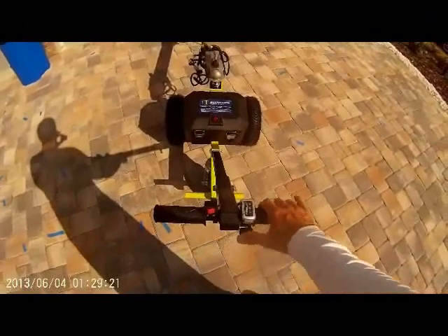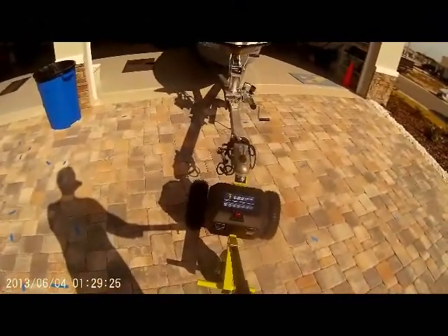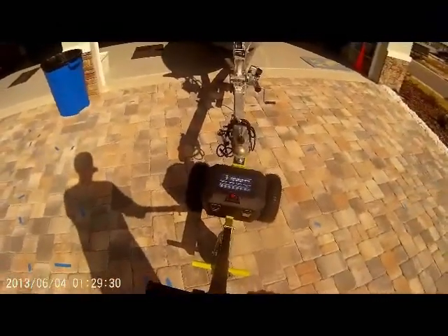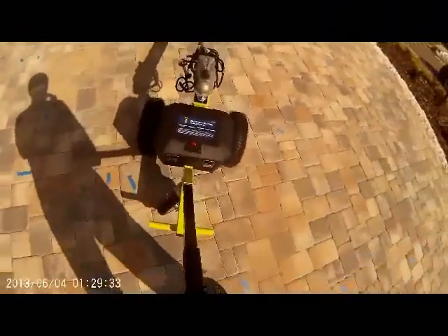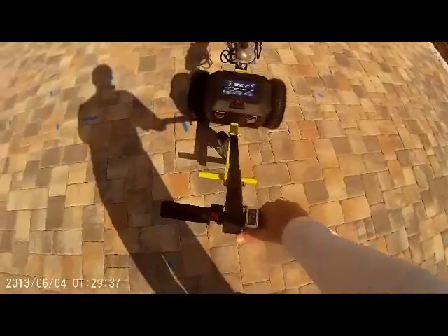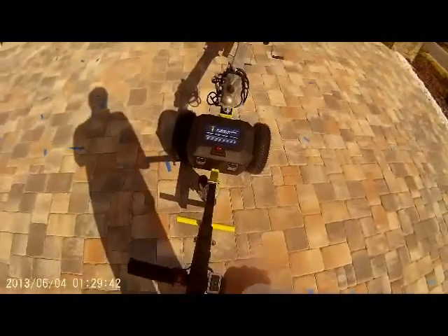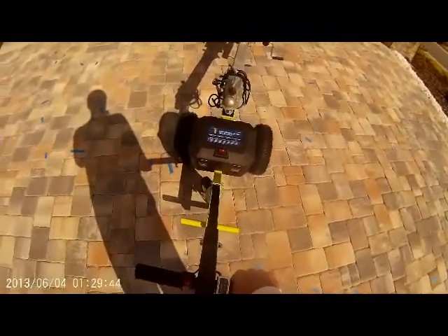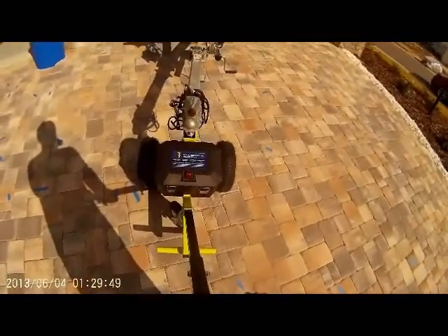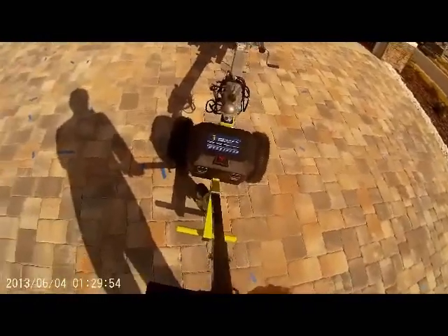There's no brake on this thing, so you don't ever want to be on a surface with more than a three to four degree slope. Now I'm going to put it on reverse. Did you see it rise up on me? You have to have both hands on the handlebar, because you have to exert downward pressure with your body. Otherwise it will rise up on you and the boat will come crashing down onto your driveway — you do not want that to happen.